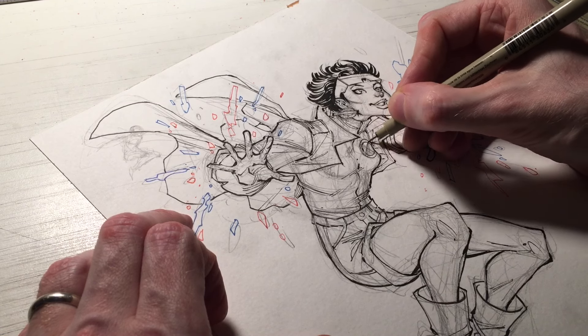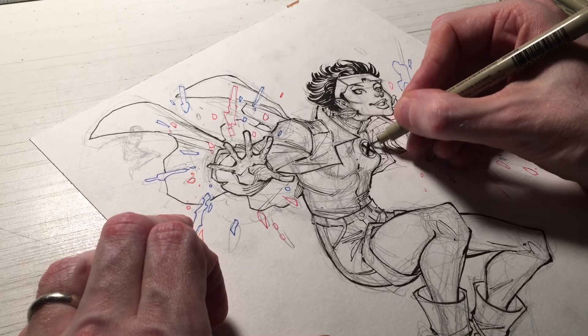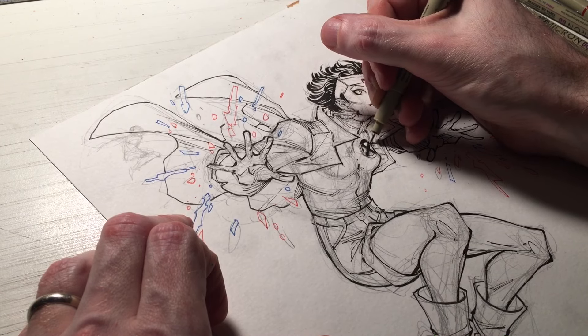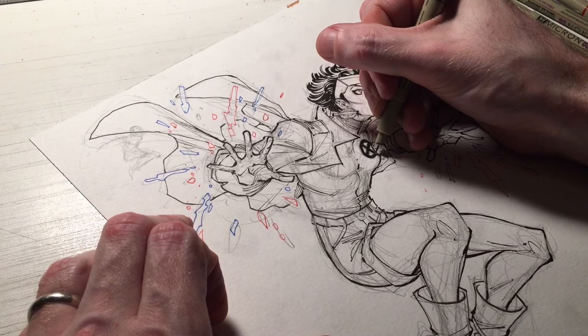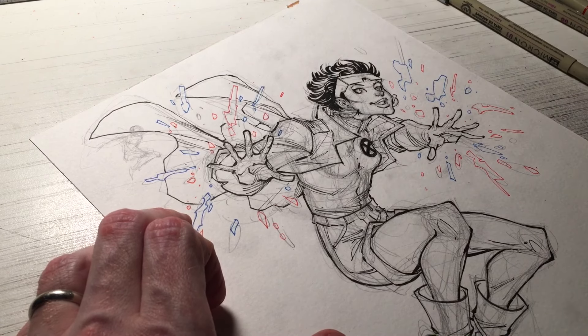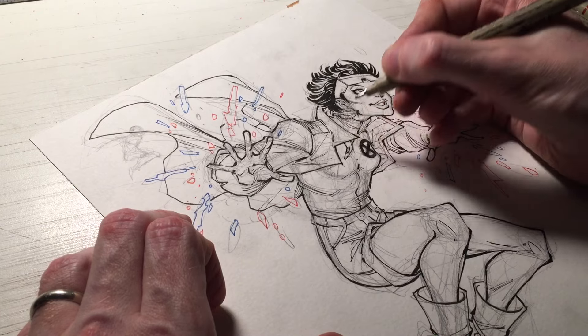I don't fault anyone for that, but my encouragement is: develop that endurance. Develop that fortitude to see your illustration all the way through to the end, and to find the fun in it. Have fun. Sometimes what we're drawing isn't always fun — it can be challenging, and that challenge can be frustrating, and we want to give up.